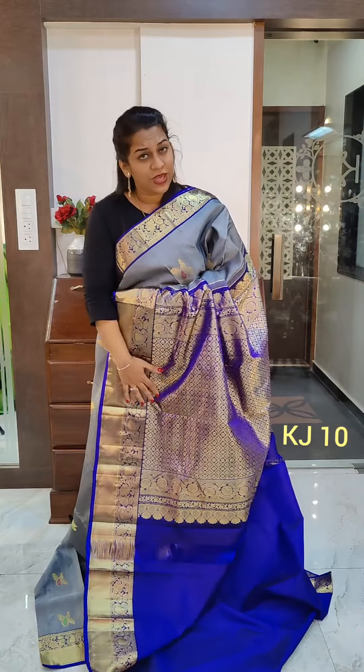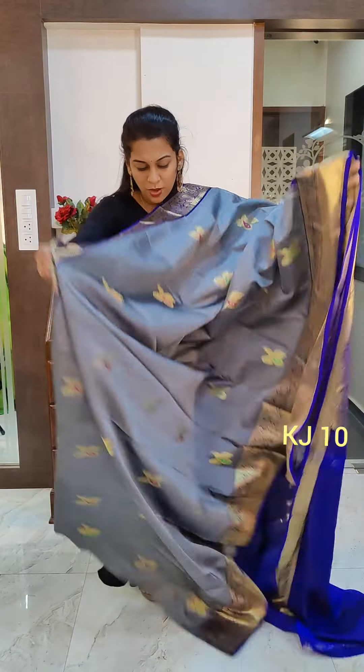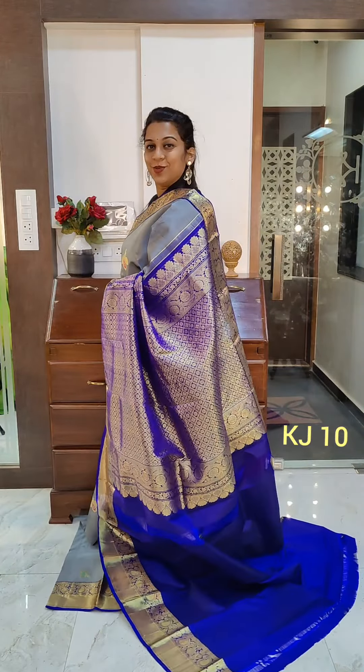You can wear this in the morning, evening, whenever you want. It looks nice on all skin tones. This is the contrast blouse. If you like it, please take a screenshot and send it to me on WhatsApp.